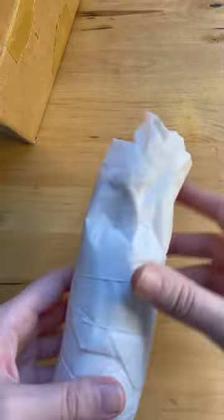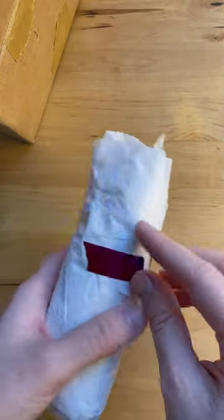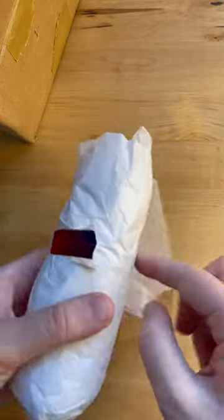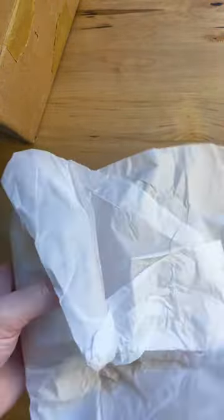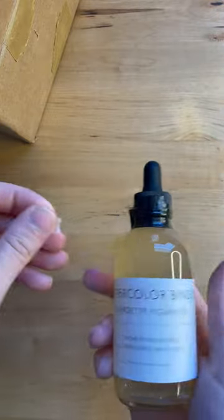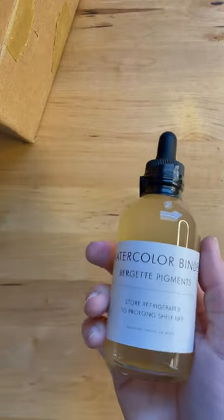I found this watercolor artist who makes a watercolor binder. I was looking up the recipes and thought I could do it, but I decided I was too lazy. She has these pre-made pigments that I had to get because I wanted to play around with making my own paint. I've got some expired makeup I can use and some other stuff — who knows — but super excited to get this!